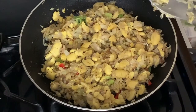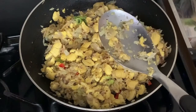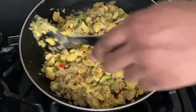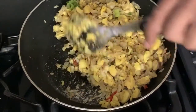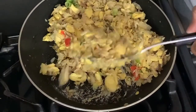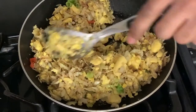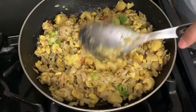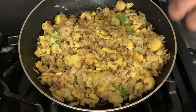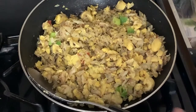I'm also going to reduce my heat right now to about medium to low. And that is really about it, guys.